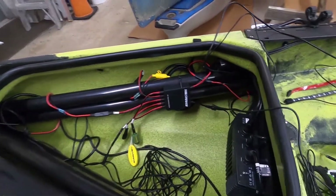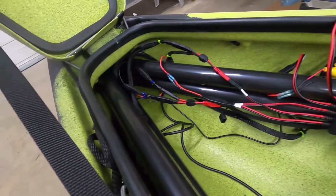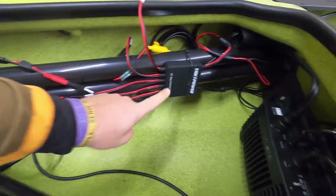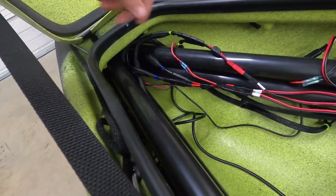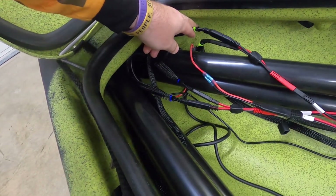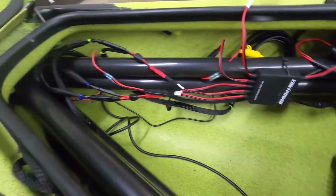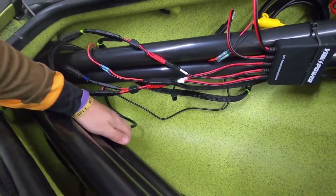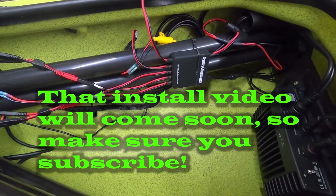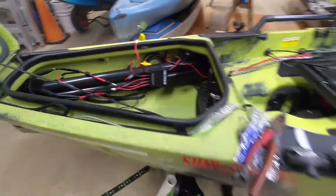I cleaned up the wires a bit. I'm not going to do all the zip ties right now since I'm changing this out to an eight-station hub, but you can see the wires are nicely cleaned up. I did some sleeves in here to keep my wires together and color-coordinated — green lights are these, blue lights are these. I'll clean up all the wires fully when I change out to the eight-station switch.